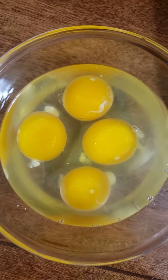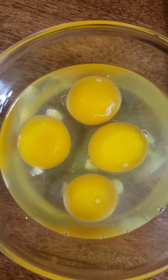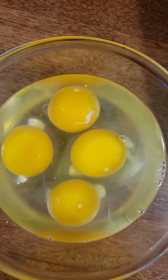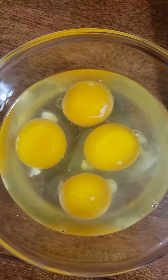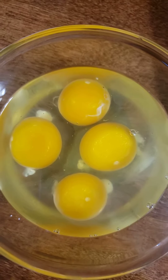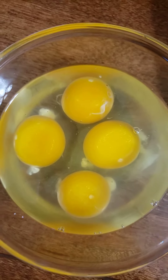All right, so these are the four that I just showed you. Unfortunately, I don't have a regular egg to crack in there to show you the difference. But you should be able to see that these are just a little bit more golden color than that lighter egg yolk from earlier.